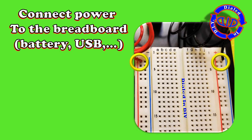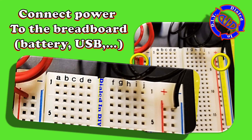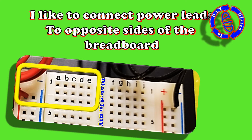My personal preference is whatever power source I'm using, I like to plug the positive on one side of the section of the board and the negative on the other, as you see in the image here. I do like to do it this way because it makes it much harder to confuse the positive and ground sections when I'm hooking my parts together.